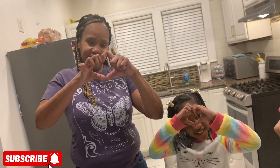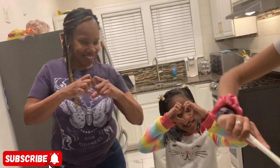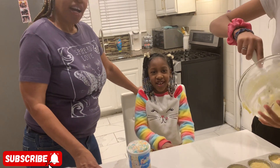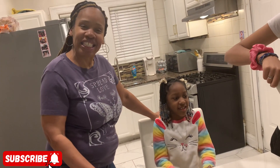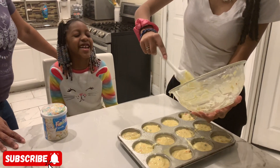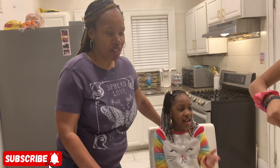We love you guys — do the heart, Sky! How many likes do you want, Skyline? A hundred likes! And she wants to lick the bowl. When I was little I used to always love when my mother baked a cake — I loved to lick the bowl. Back then we had Betty Crocker.